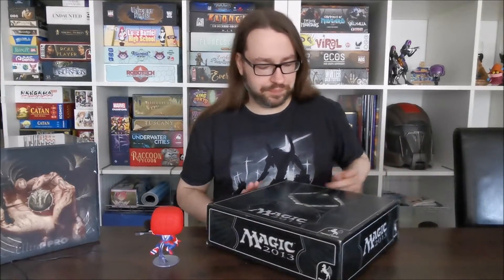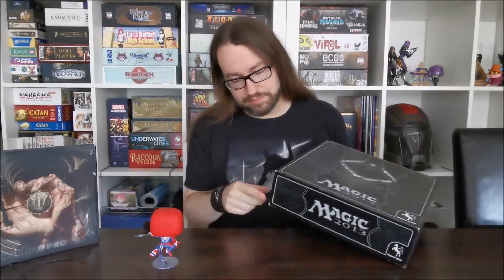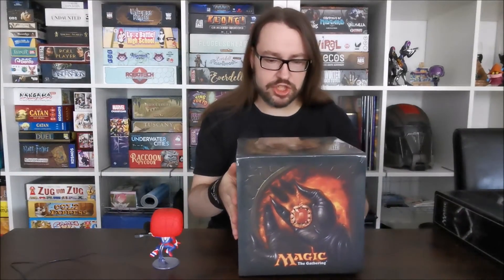Wie bin ich auf dieses Teilchen gekommen? Ich habe ja einen Magic Cube, der ist aktuell in der Pegasus Box von 2013. Und wie das so üblich ist bei Brettspielpappkartons, sie sieht langsam so ein bisschen angeranzt aus und innen drin ist auch nicht so wirklich schön. Dann habe ich mir gedacht, was gibt es denn für Möglichkeiten, seinen Cube eben zu verstauen? Und habe ein bisschen recherchiert und bin ganz viel auf Custom-Lösungen gekommen.